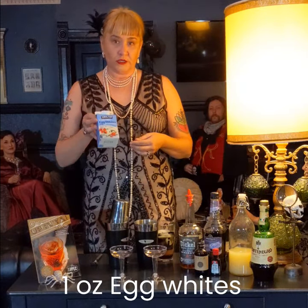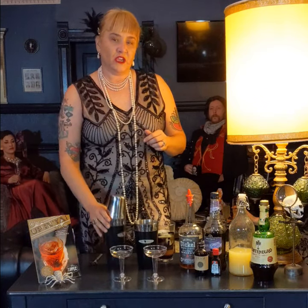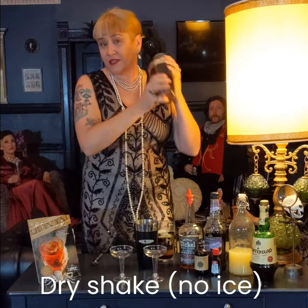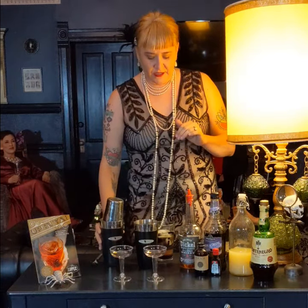First things first, you're going to want to get some egg whites. You can get pre-cartoned egg whites. You'll want to get about one ounce of those into a shaker and you're going to dry shake it really hard. The idea is you want to froth it up. Set that aside for a minute.